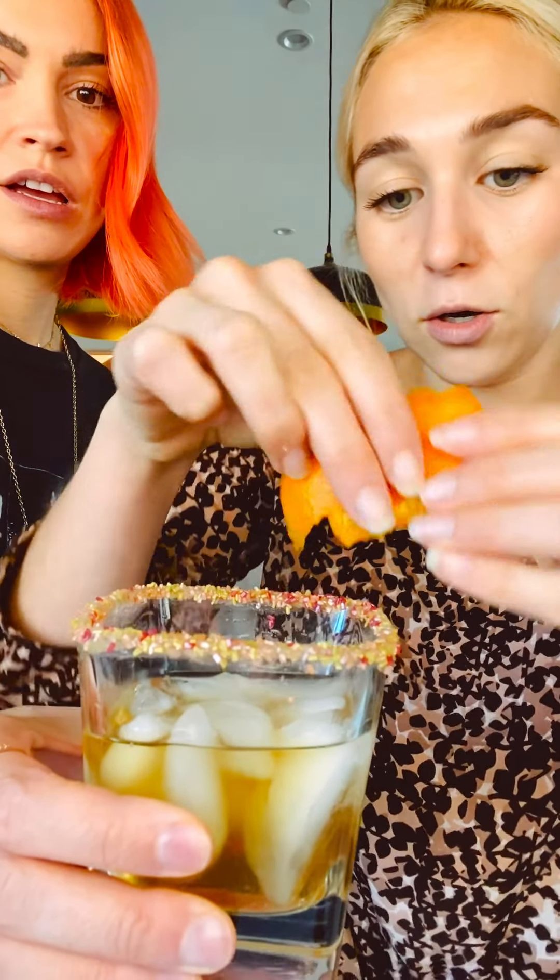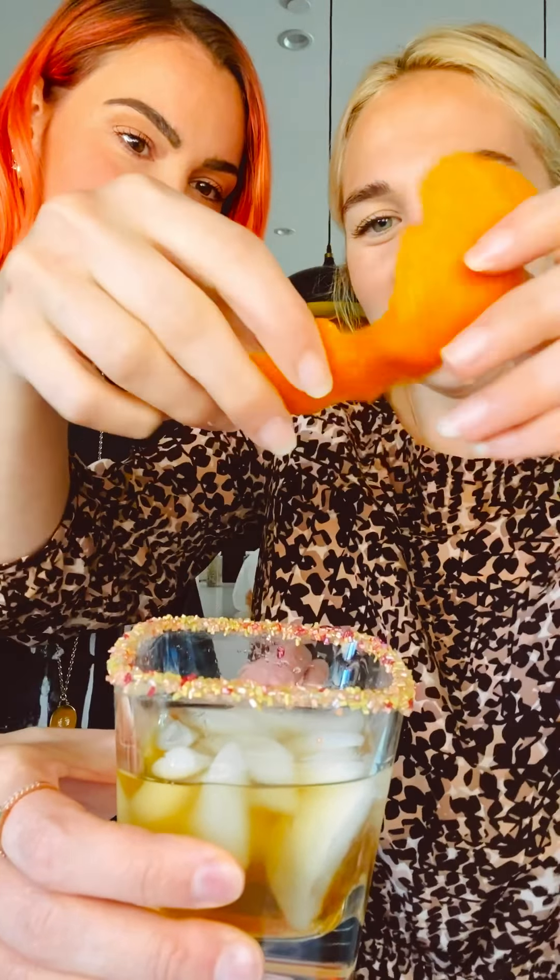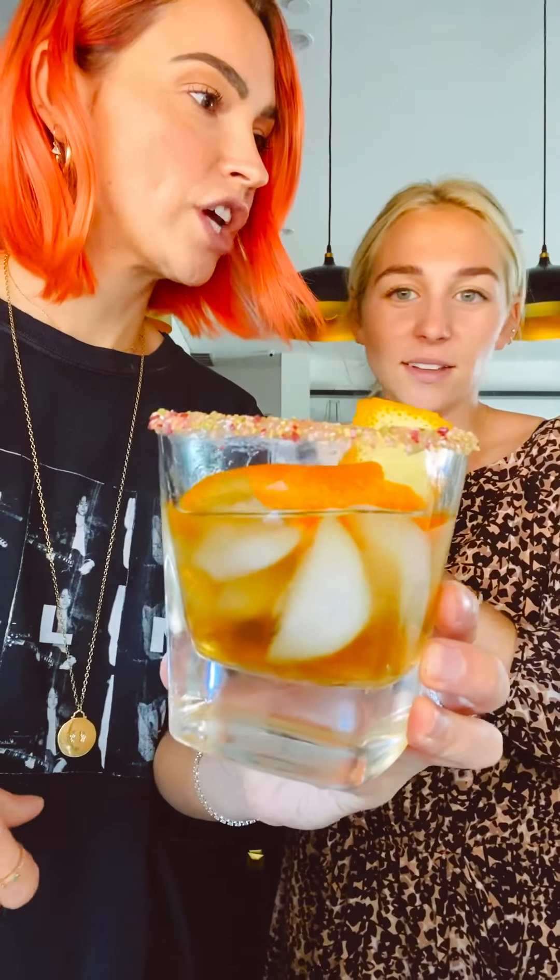Express the oil of an orange peel. How do you express? You need like a thick piece. Oh, I know what you mean. It's already expressing. Oh my god, she's gorgeous. I think you're supposed to twist it so the oil just drops in.